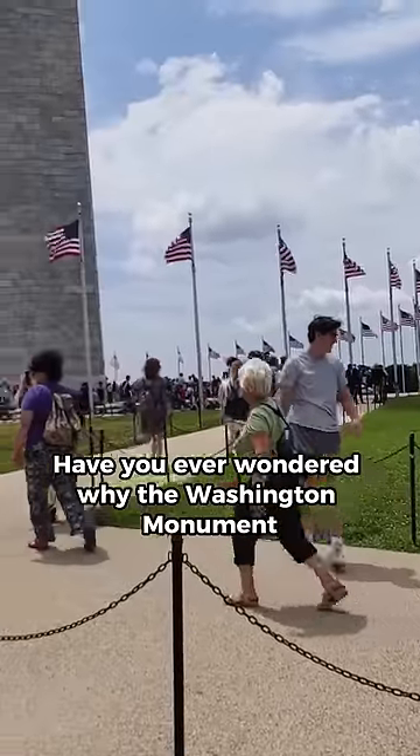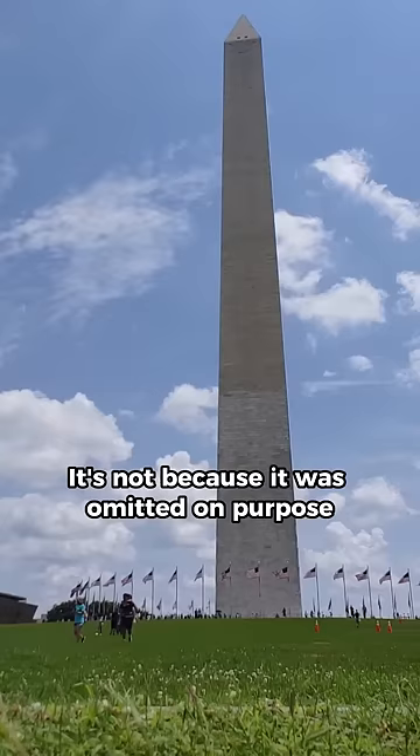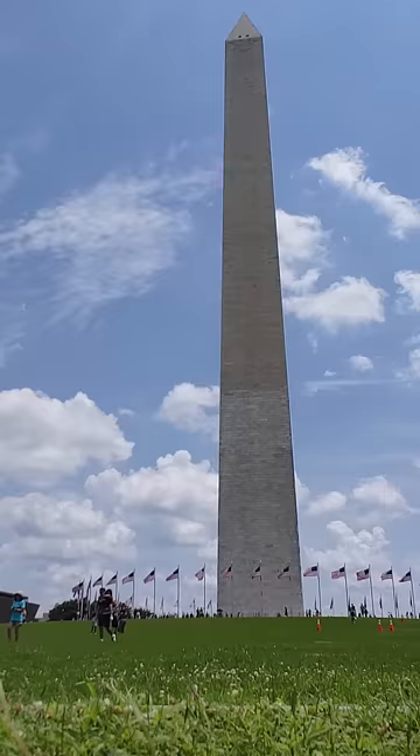Have you ever wondered why the Washington Monument has no statue of George Washington, the man himself? It's not because it was omitted on purpose. Robert Mills designed a Washington Monument that featured a round colonnade with an equestrian statue of George Washington on the roof and a giant obelisk shooting up through the center into the sky.